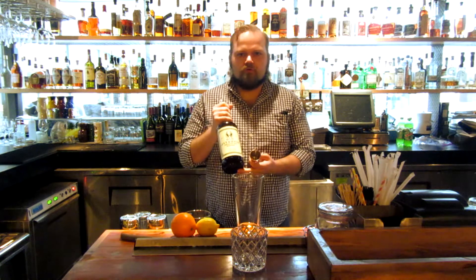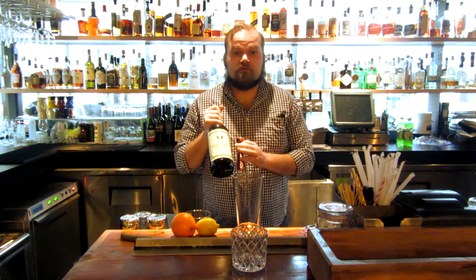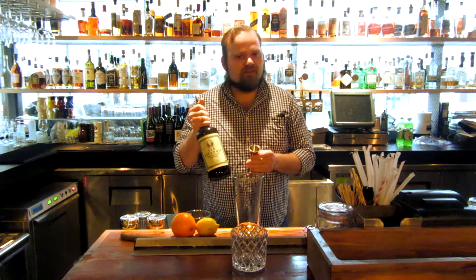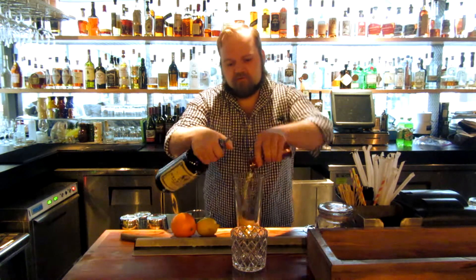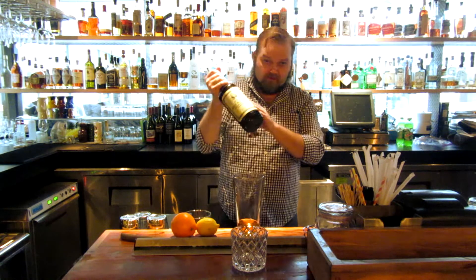Next is Old Overholt Rye. This is my personal favorite cocktail rye whiskey. It's again in that $20 a liter price range. It's spicy, it's bright, it's exactly what you want. And again, one ounce of that.